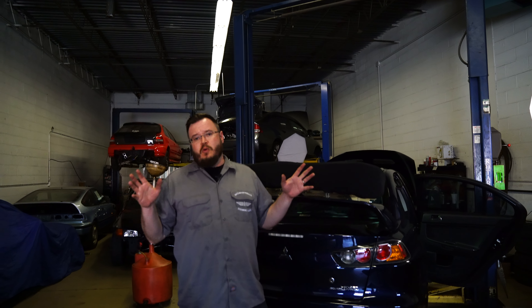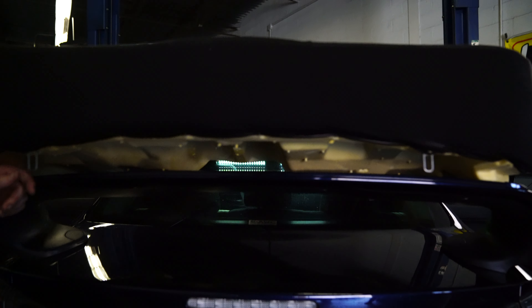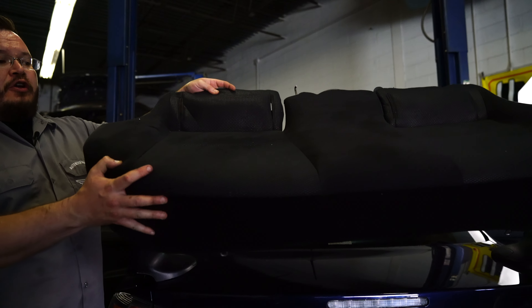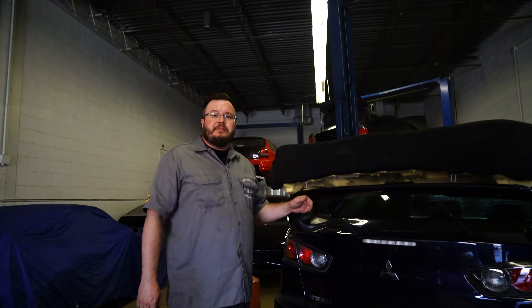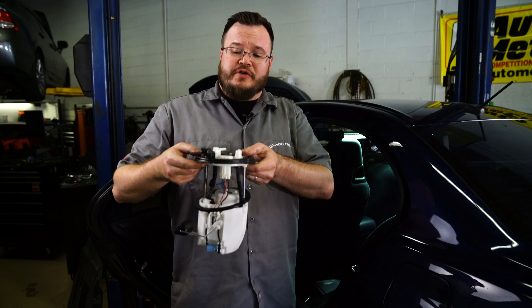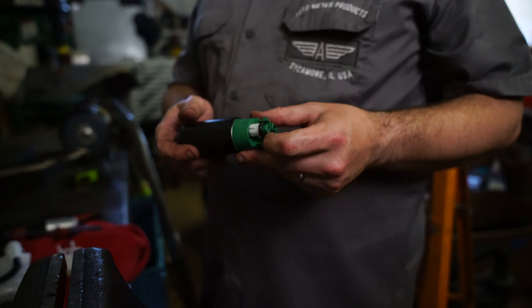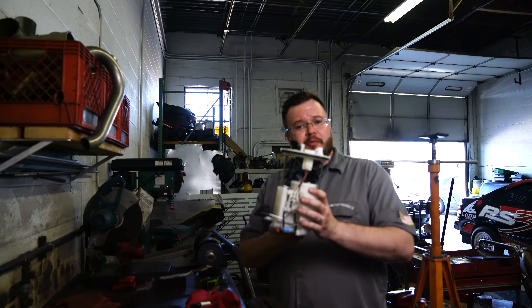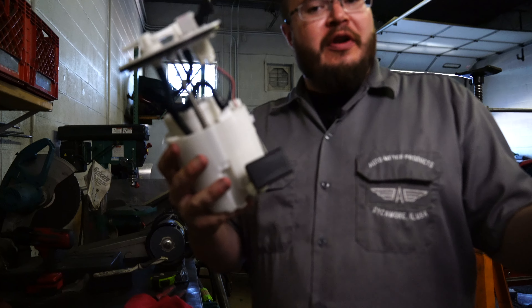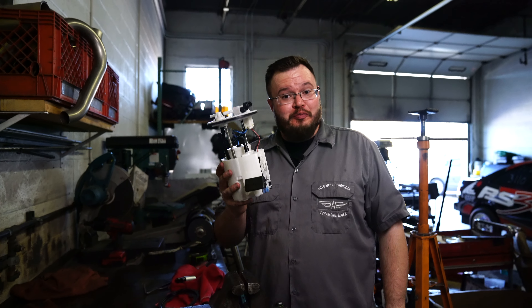To get to the fuel pump it's real simple — we just take the back seat out. There are two little hooks on the front edge of the back seat: grab at the point where there's resistance, give it a good tug and it'll come right out. Here is our factory fuel pump assembly — just a bunch of 8mm bolts around the top and it pops right out. We took the spacer and O-ring off the factory pump to put onto our AEM unit. Then it slides into place. Pro tip: pay attention to how you take it apart because it goes back together a heck of a lot easier — ask us how we know.